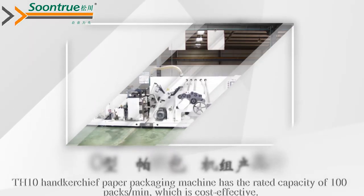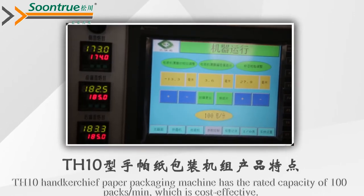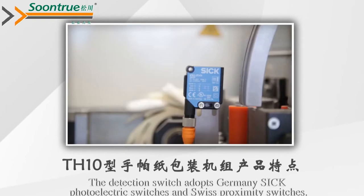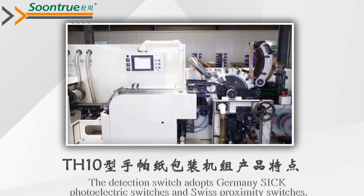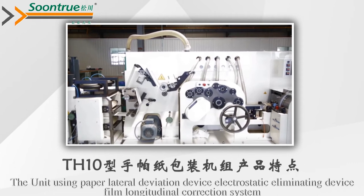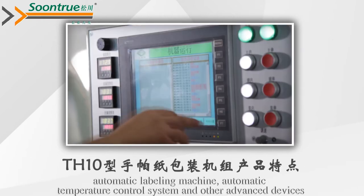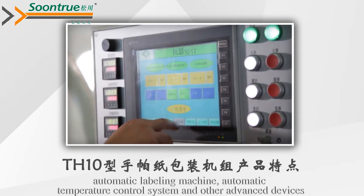The THP10 handkerchief paper packaging machine has a rated capacity of 100 packs per minute, which is cost-effective. Centralized control is provided by Siemens S7-200 PLC. The detection switch adopts German photoelectric switches and Swiss proximity switches. The unit uses a paper lateral deviation device, electrostatic eliminating device, film longitudinal correction system, automatic labeling machine, and automatic temperature control system, along with other advanced devices.